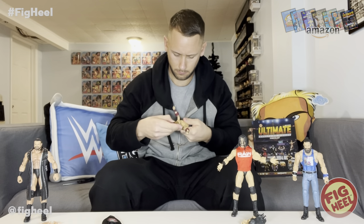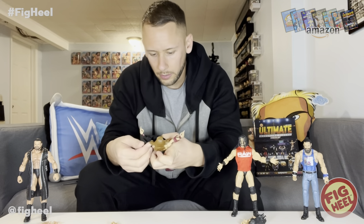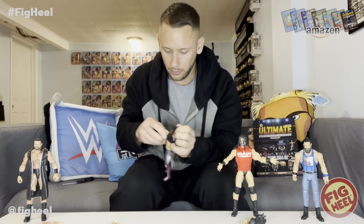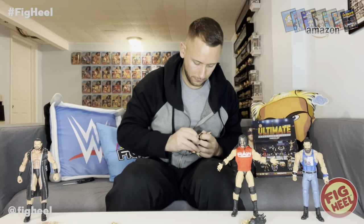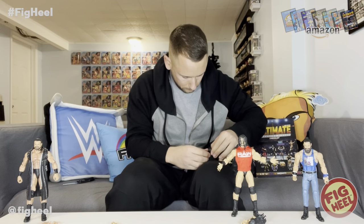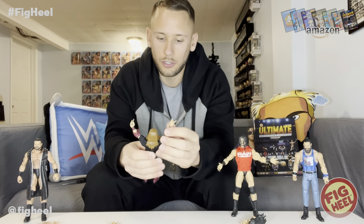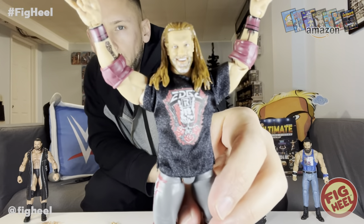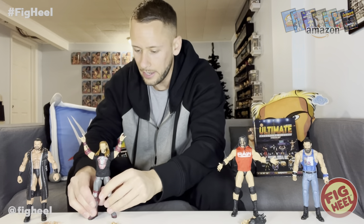The head is tight — I don't want to break it so I'm just going to put the shirt on. It's got the roses with the skull, rock hands, Edge logo, Rated R logo — it's loaded with information you have to dissect. He looks awesome with the shirt on. The print looks great — super smooth but pops. Very cool figure — Series 83 Edge.